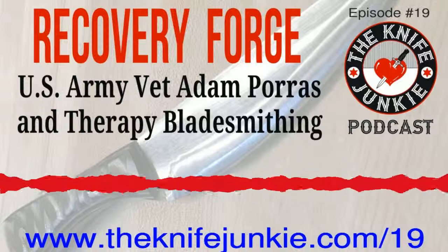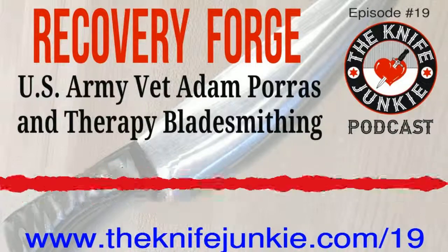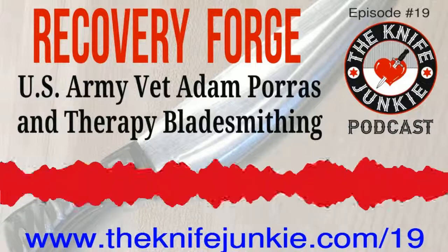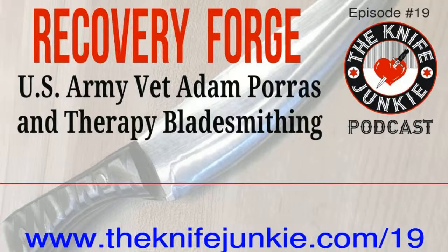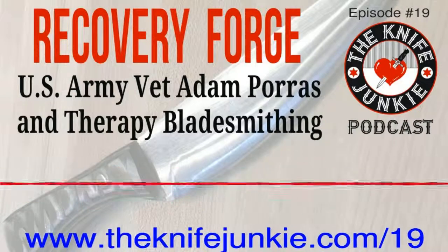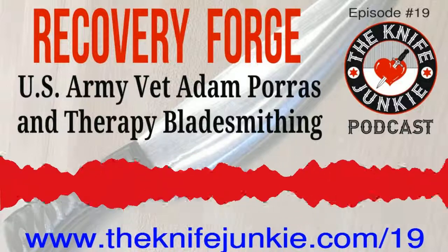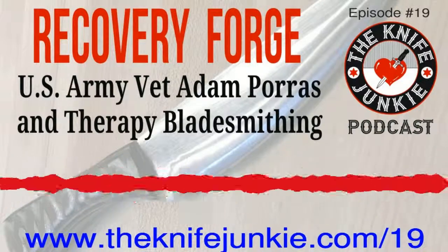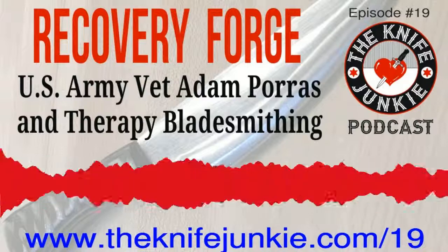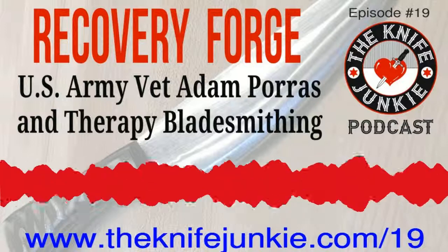How can people find Recovery Forge online? Our main source of information is our Facebook page — just search Recovery Forge. There are actually two pages out there; ours is easy to identify because it has our eclipse logo and it's the one in Northern Virginia. We also have an Instagram, also called Recovery Forge. If you go to the Workhouse in Lorton, Virginia, they have the Military and the Arts Initiative and you can find us through there as well. Or just show up to the Workhouse and start yelling for bladesmiths and we'll eventually answer.